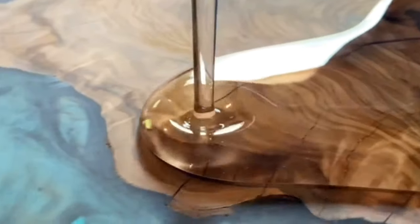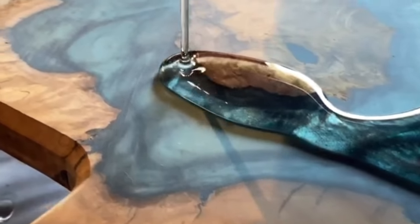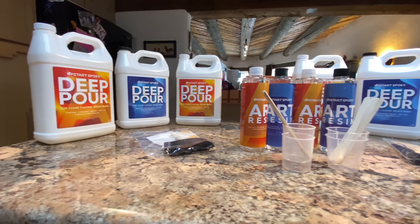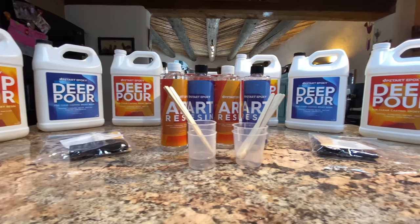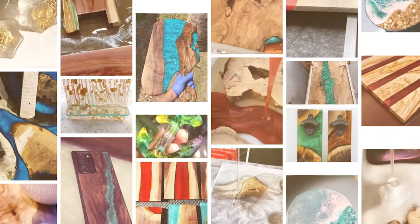Always remember, temperature is crucial — 65 to 80 degrees is the awesome range you want to work in. Once again, this is Steve with Upstart Epoxy. I hope this video helped you. If you have any questions, feel free to hit us up on our website, check out our YouTube channel, and we'll see you next time.